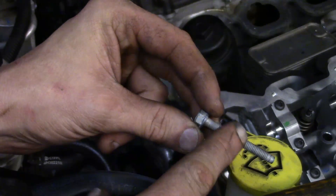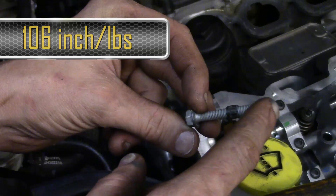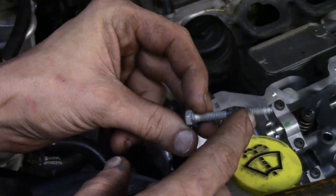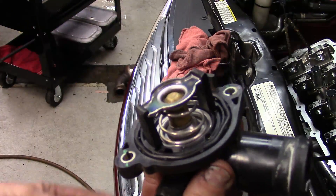These are 106 inch-pounds — 106 inch-pounds on the bolts that we pulled out of the front timing cover for this cylinder head.